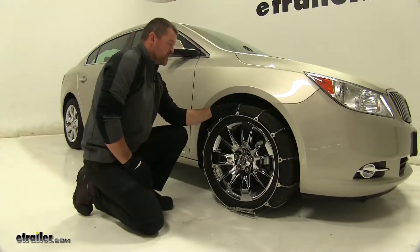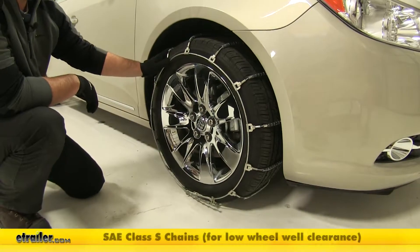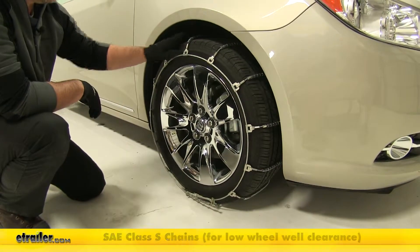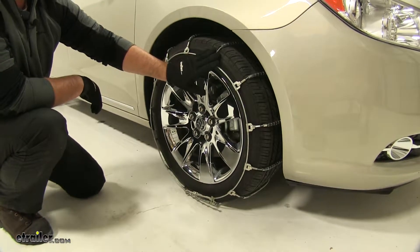The Titan chain snow tire chain provides great traction in light snow. The low profile design is good for a smooth ride. These chains are constructed of case hardened, low carbon steel, making them very durable.